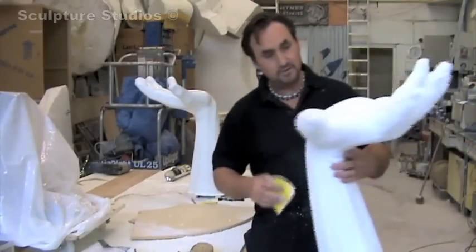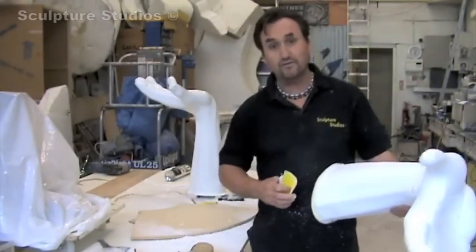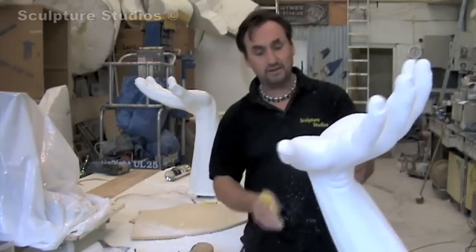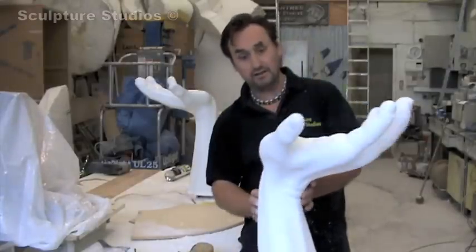Here I am carving some hands. This is a new company I've just started working for. They've already got the right hand, or the left hand, and I'm carving the left hand for them. I'm trying to get it as accurate as I can, taking measurements and everything else.